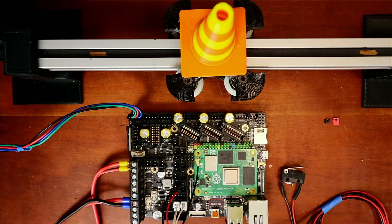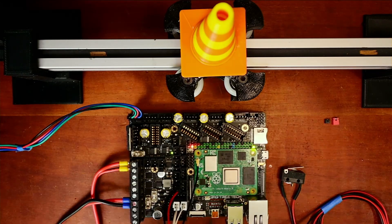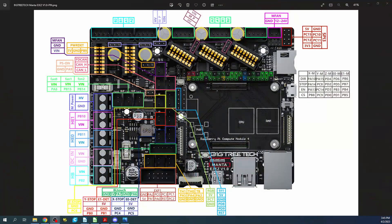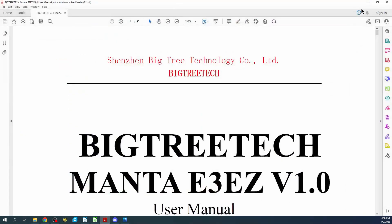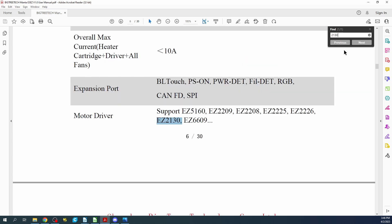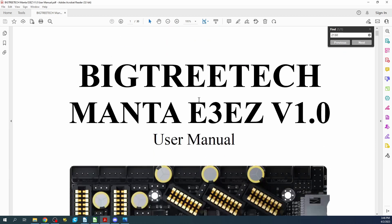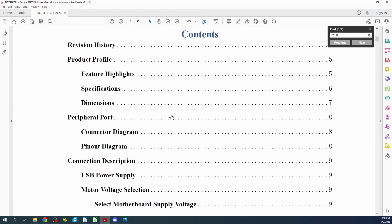I'm going to plug this in so that we can boot it up. This booting will not take long because we're using the CM4 by Raspberry Pi and it has eMMC on the board, so it should boot in about 30 to 40 seconds. While that's booting, let's go over to the computer, go to the manual, and search for '2130' to see what we find.